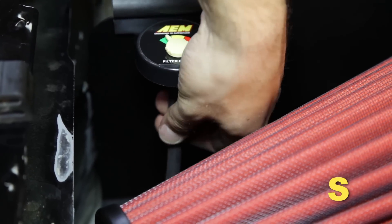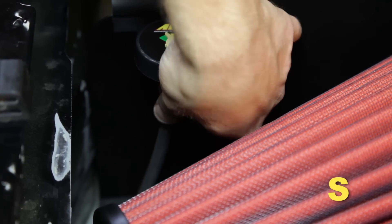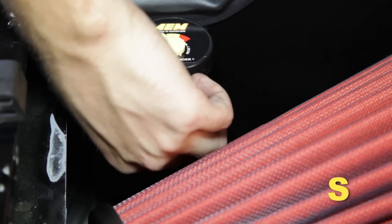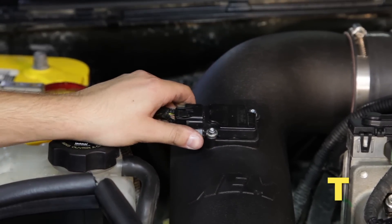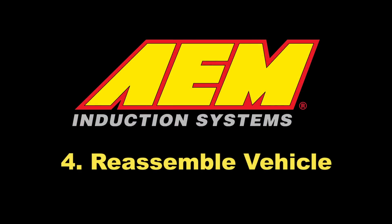Connect the 5/32-inch air hose to the port underneath the AEM filter minder gauge. Reconnect the MAF harness to the MAF sensor. Reassemble the vehicle.